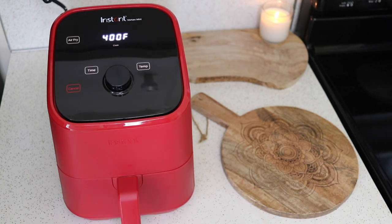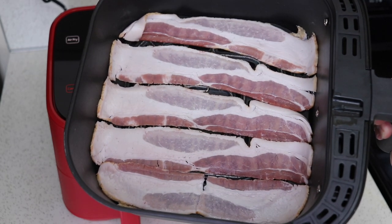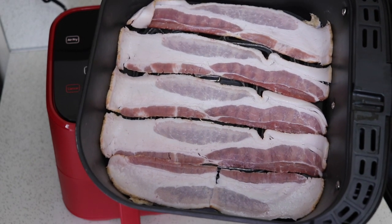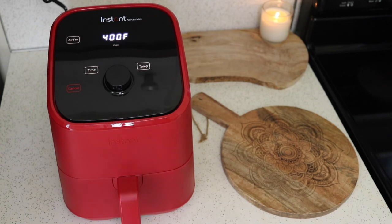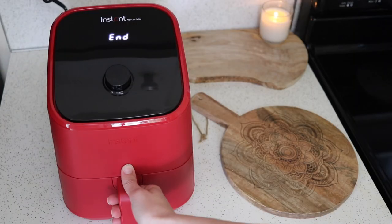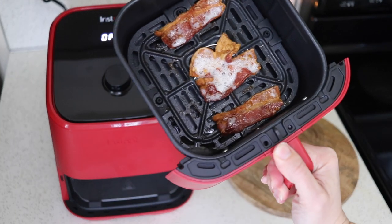Here's a quick size comparison: the larger Vortex basket fits five whole strips of bacon compared to the two strips in the mini. All done — very crispy, just how we like it.